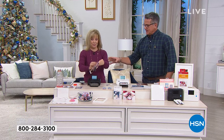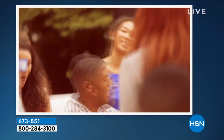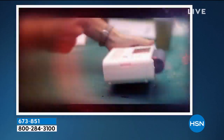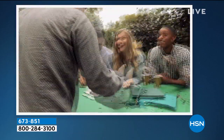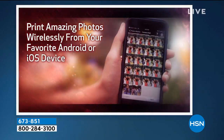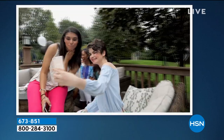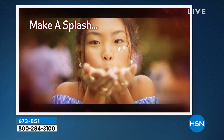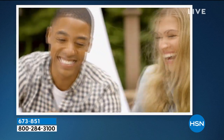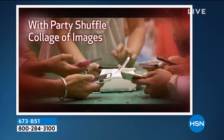You know who appreciates this? People like my mom. She'll say, send me the pictures, and then she'll say, but how do I get them off my phone? And then half the time you forget to do that and the moment is gone. This gives you something to put on the refrigerator, to put into a frame. You don't have the extra step of going home, pulling it up, connecting to your printer after the moment's over.